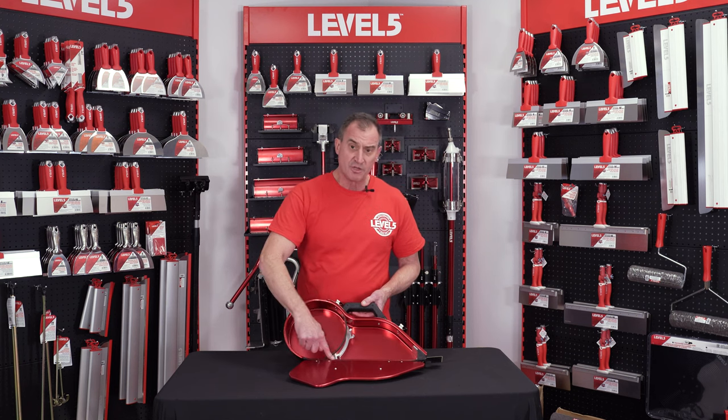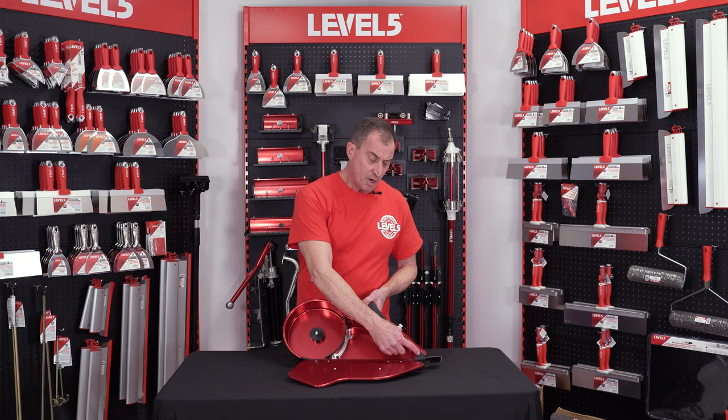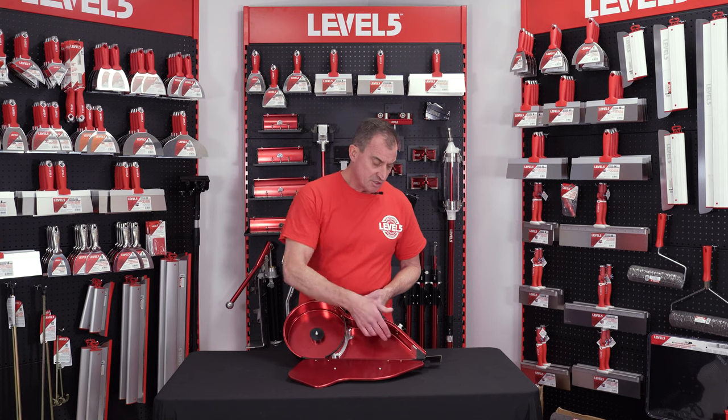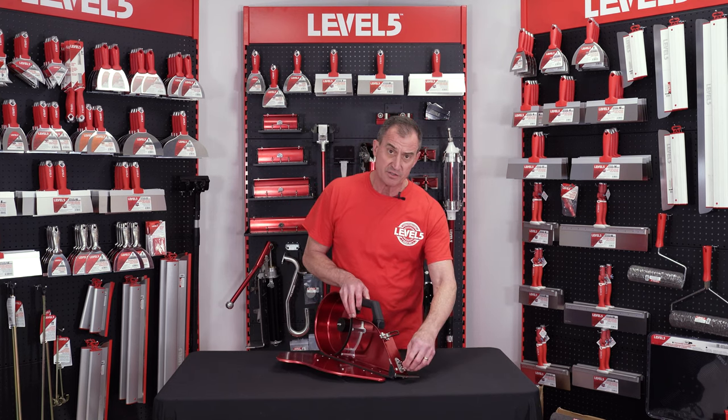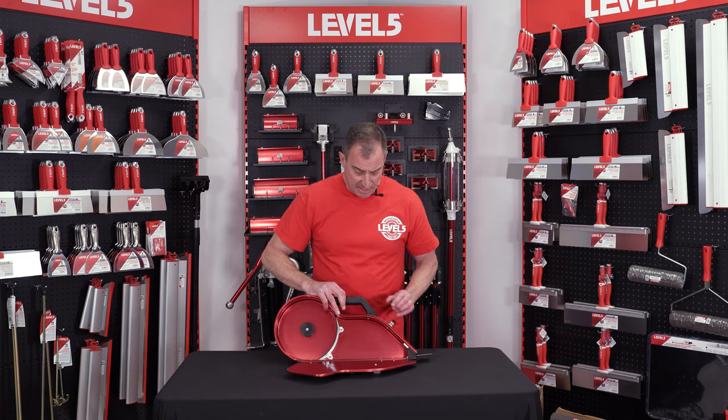We also have a positive rubber seal along this entire bottom so that we minimize any kind of leakage. Rubber seal on the front. You can see the adjustment here on the outside. You can adjust to loosen these wing nuts and you can adjust your mud flow with the tape guide.